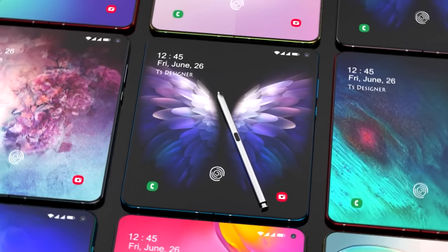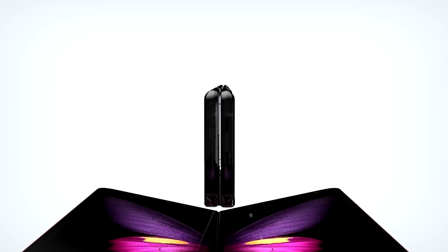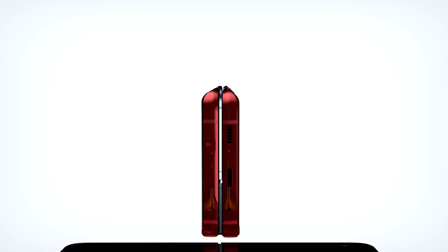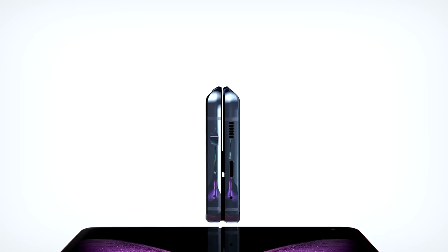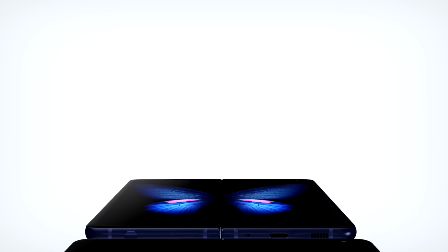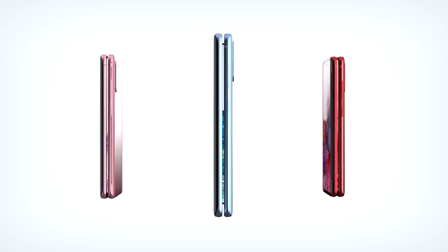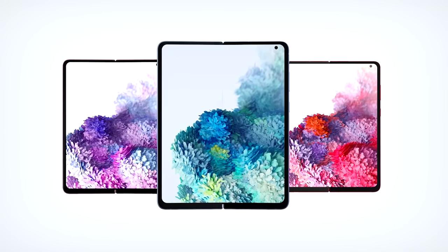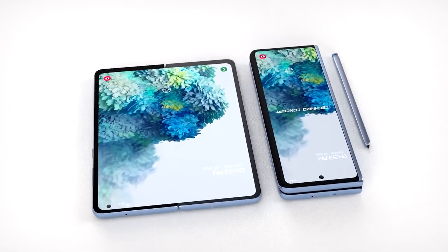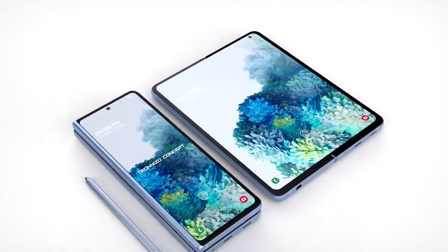While all the phones are going to be launched together, there's new news that the Galaxy Fold 2 is going to face a delay of release. It was meant to be available shortly after the official launch, but that's no longer going to happen. The Galaxy Fold 2 has not yet reached its final version of its bootloader, so it's just not going to be ready in time. It's a software issue, but reports are suggesting that mass production is going to begin in August instead of the planned July.